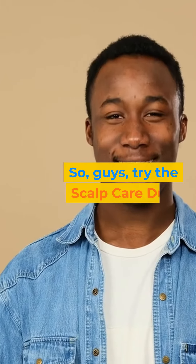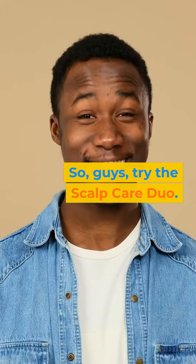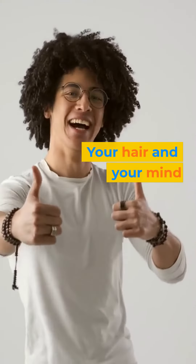So, guys, try the Scalp Care Duo. Your hair and your mind might just thank you.